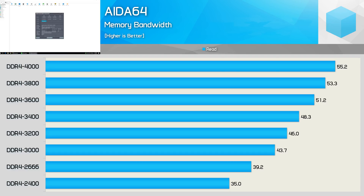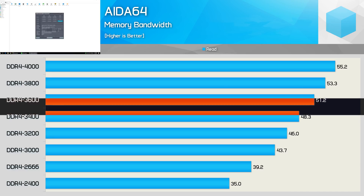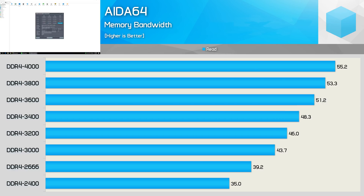Typically I test Intel processors with DDR4-3200 memory using CL14, which allows for a bandwidth of roughly 50 gigabytes per second — somewhere between CL17 DDR4-3400 and 3600. Still, with DDR4-4000 there is a 12% memory bandwidth increase to be had, so it will be interesting to see what kind of impact this has on performance.